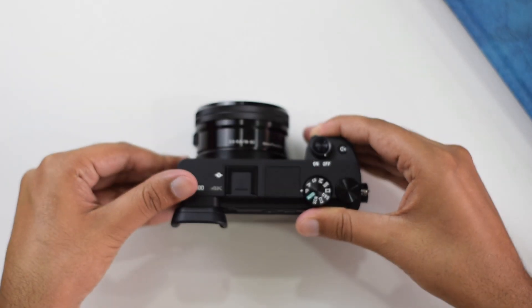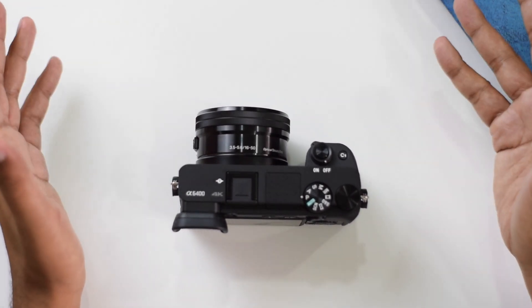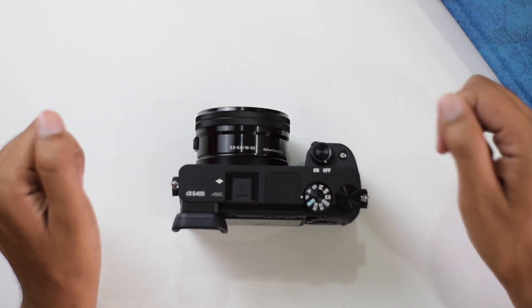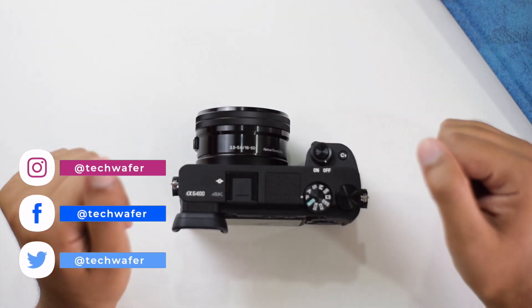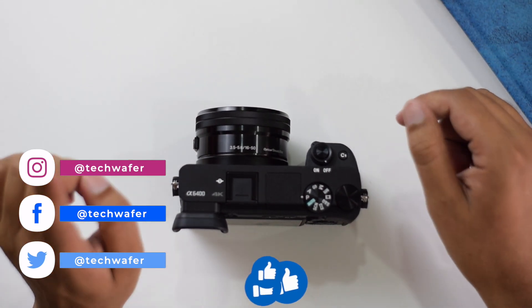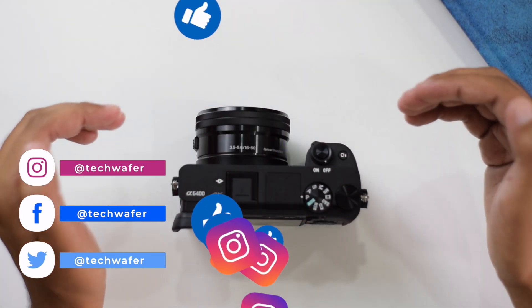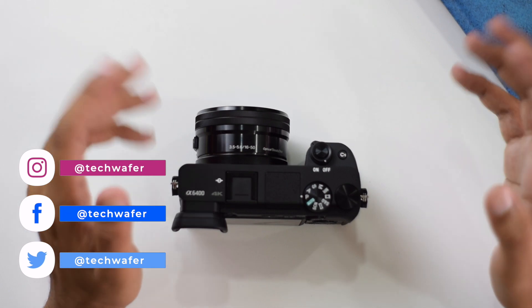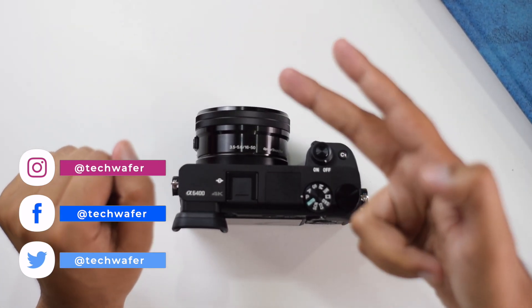Let me know how you found this video in the comment section, and if you want me to try anything with this camera, let me know and I'll make sure to try it in an upcoming video. Thank you very much for watching — stay tuned, don't forget to like this video, share it with your friends and family, subscribe to Tech Wafer, like our Facebook page, and follow me on Instagram at the handle Tech Wafer. See you in the next one — peace out!